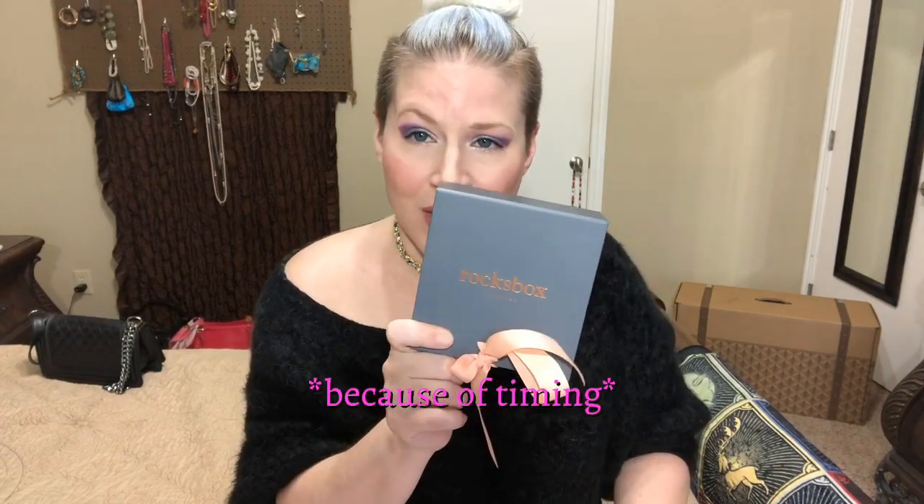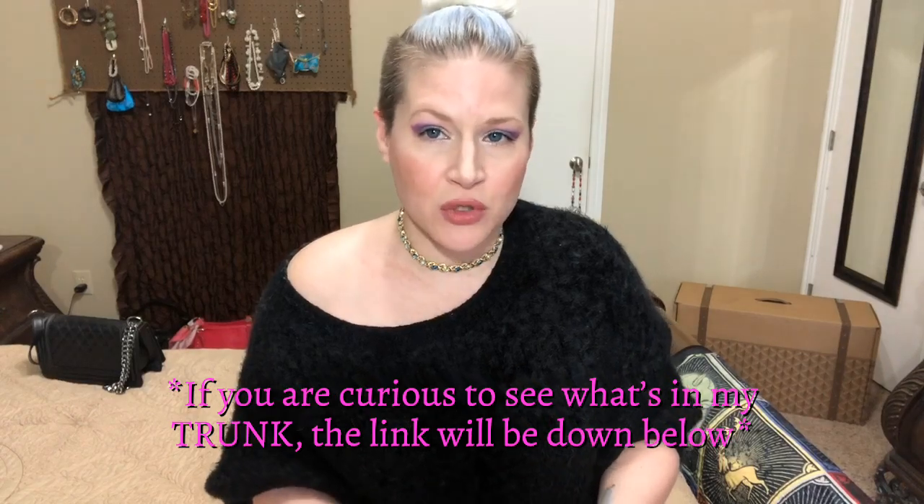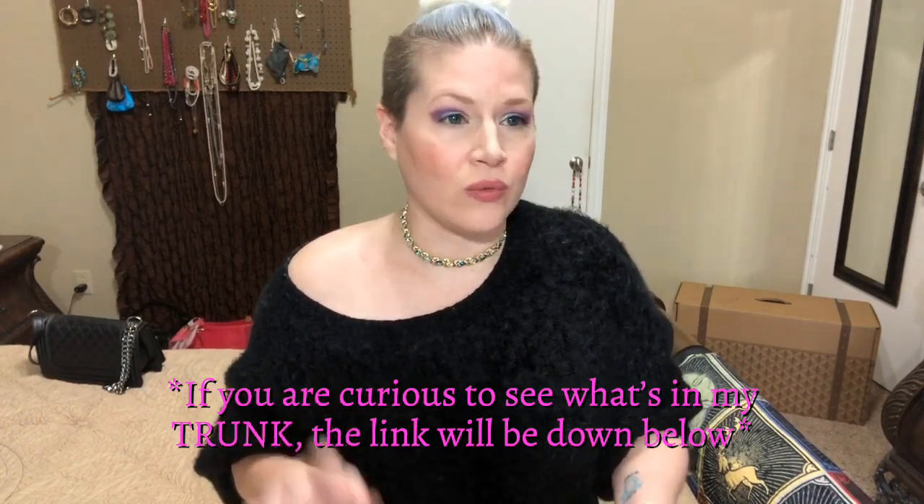This is my first Rocks Box for April. It is a $21 a month subscription — a renting and buying service. You can pay $21 a month for however long you want, rent the jewelry, wear it as long as you like, send it back, and get more jewelry. If you do purchase a piece, your $21 will go toward the piece that you purchase.